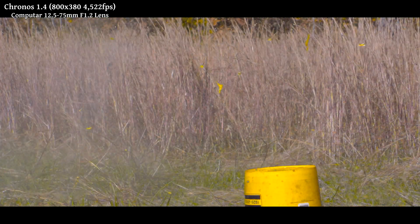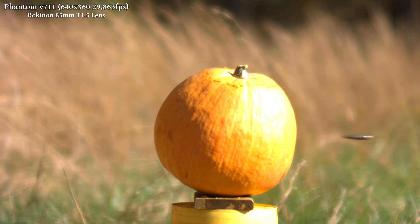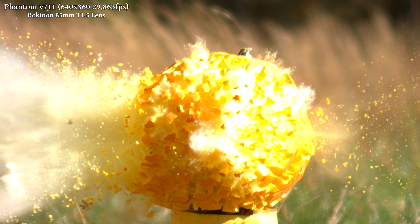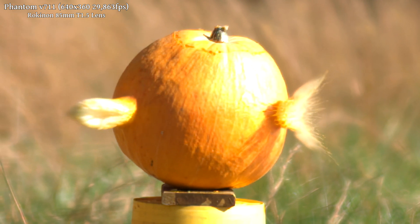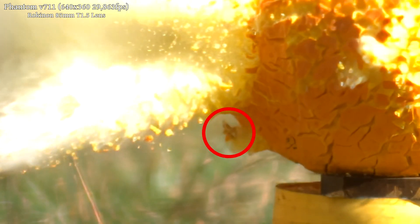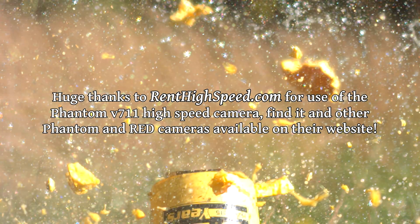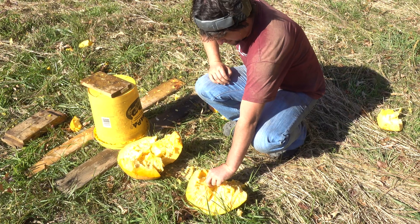Clearly this pumpkin was no match for that round — it is basically gone. There was still a lot of energy in the bullet coming out the back, but it was completely destabilized. On the Phantom high-speed footage, we can see the pressure wave on the outer skin of the pumpkin right before it bursts. The bullet core exits in a nosedive and jacket fragments splatter out behind it. It really was a treat to be able to play with a professional-level high-speed camera, and I think we did a pretty good job disposing of the pumpkins — at least until next year.